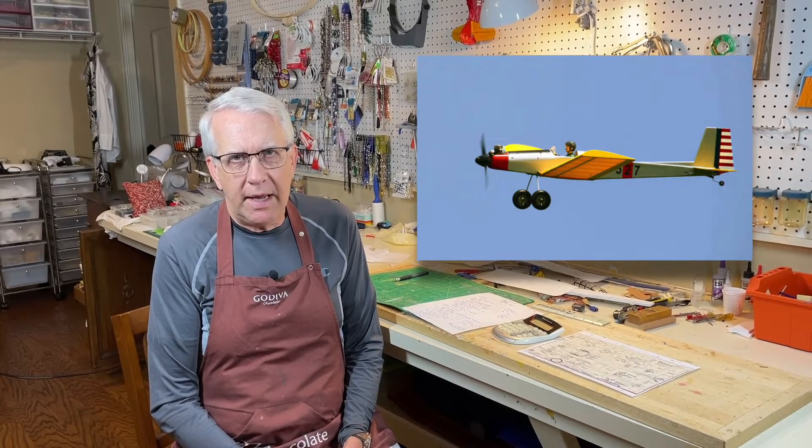The video we just saw was of a plane that I built called the Pronto, from a set of model airplane plans. The Pronto was a very good flying airplane, as you can see. It was designed back in 1972 by Dave Roblin. By being able to use plans to build a model, you can build a model that hadn't flown for 50 years. I think that's a lot of fun.